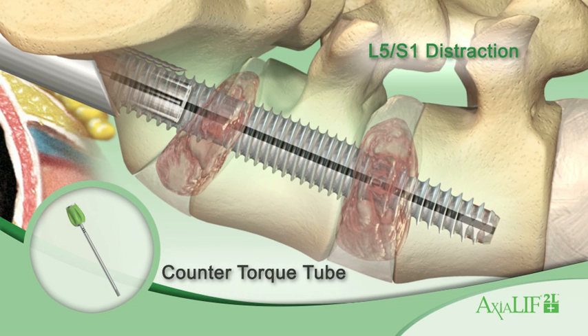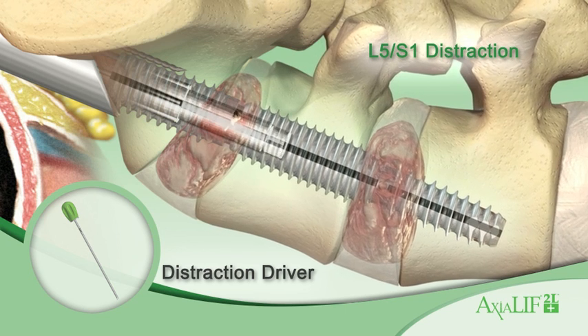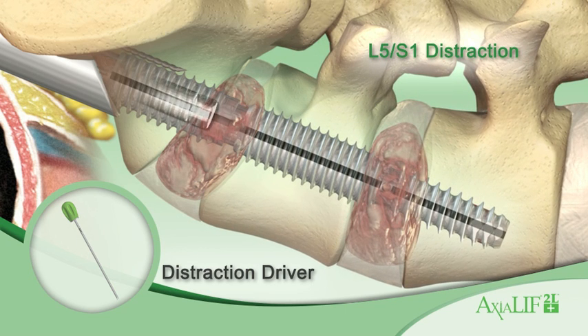Use the counter torque tube and distraction driver to advance the internal distraction rod. They are designed to distract the L5-S1 vertebral bodies, restore disc height, and indirectly decompress the neural foramen. The S1 anchor remains stationary in the sacrum during the L5-S1 distraction.